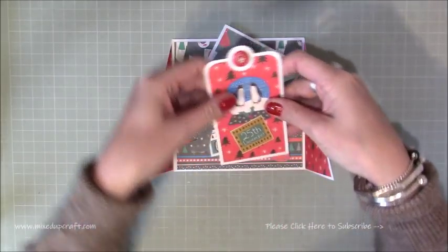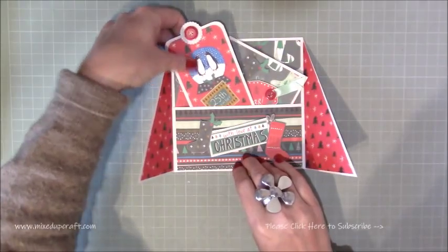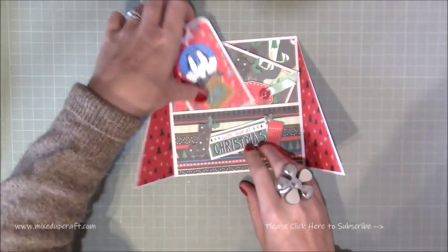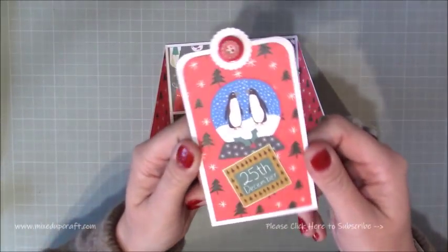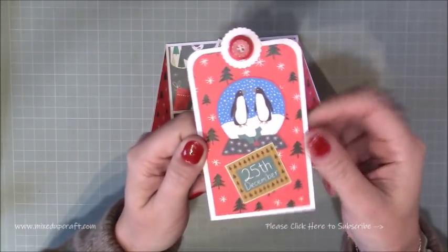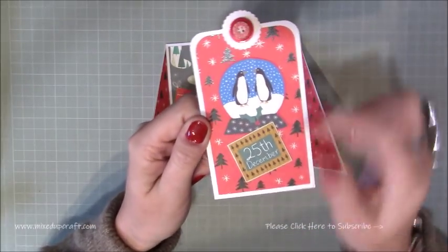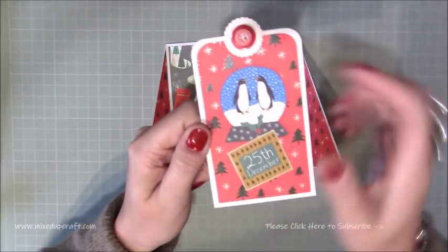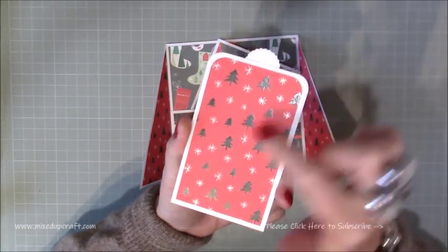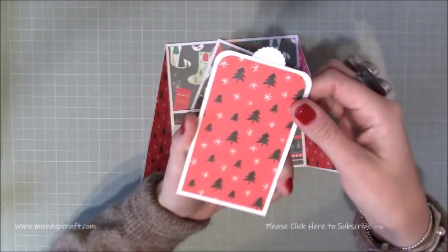Then it will just slide in the pocket in the front. You can just see there how pretty that is. I've used the Jolly Holiday collection with the papers and just fussy cut these kind of little images — the 25th and that — they're all on different paper packs and just continued that same mat on the back there. This one's lovely, see all those trees, how they all shine.